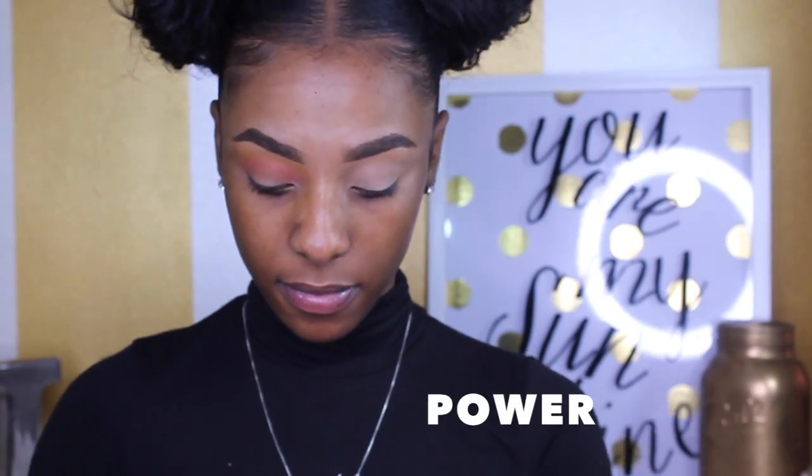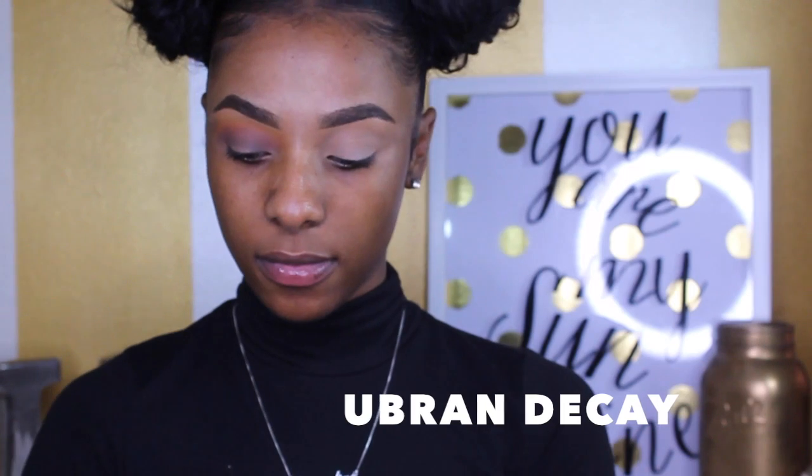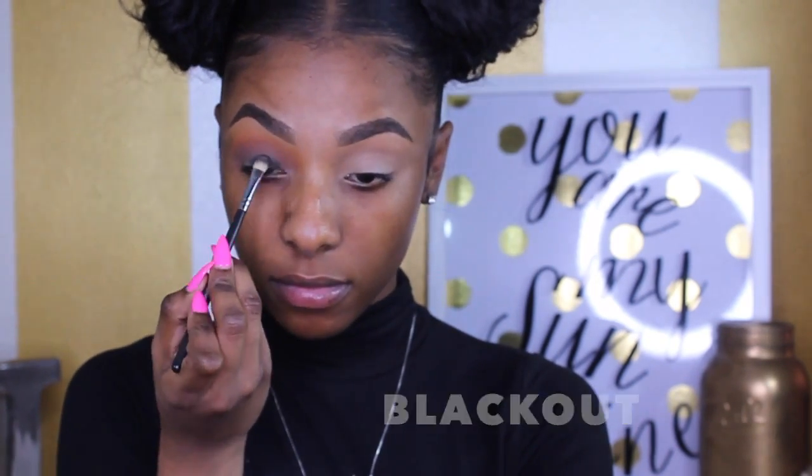I'm taking the shade Power and applying it right underneath the crease area, not too far down on my lid but traveling it up a little. Now I'm going into my Urban Decay palette and taking the shade Blackout, which is a black eyeshadow, and applying it all over my lid. I'm patting it in rather than swiping or using circular motions because it is a black eyeshadow and getting black eyeshadow on your face is not it. Then I take that fluffy brush to buff things out and make sure everything is smooth.